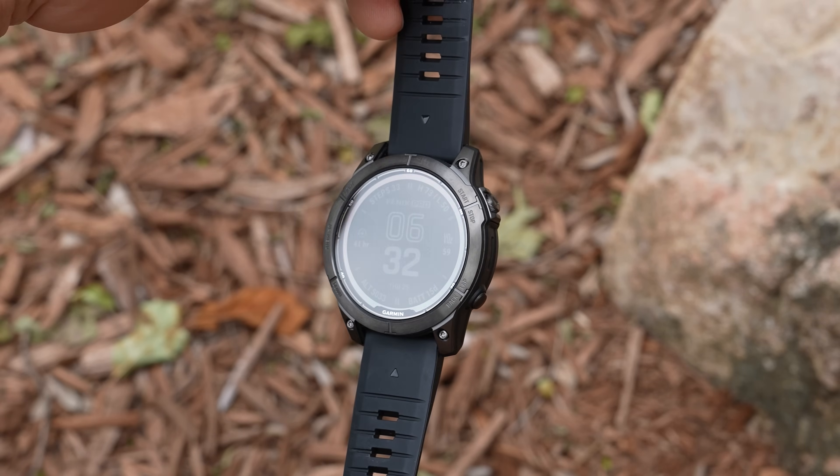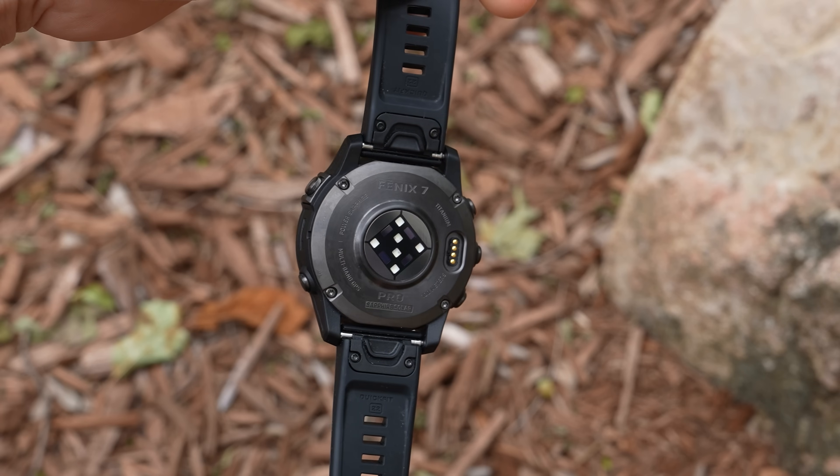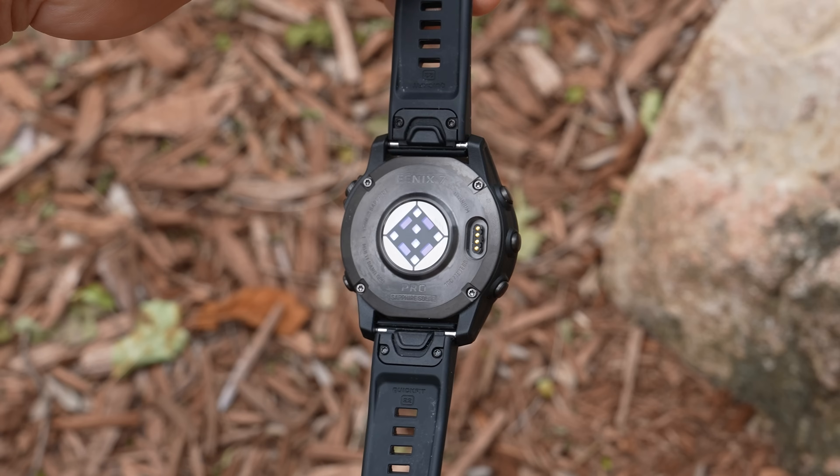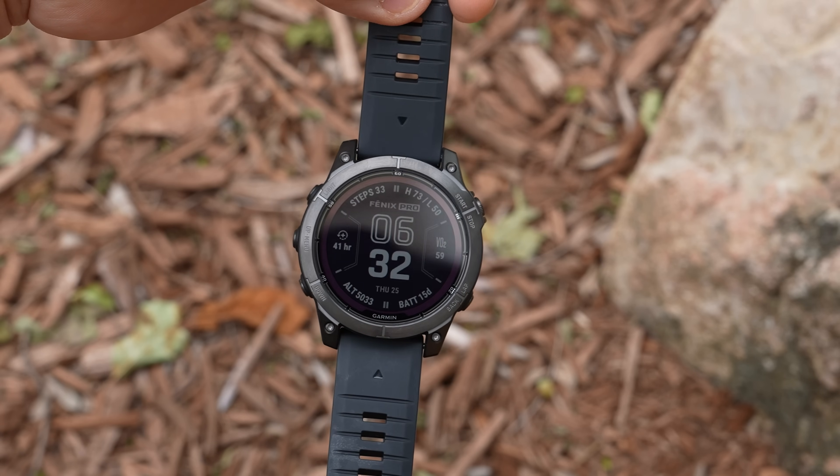This is the brand new Garmin Fenix 7 Pro. They've now added a Pro model to the Fenix 7 lineup. So what does that Pro actually mean? Well, the Fenix 7 Pro has a brand new next-generation heart rate sensor, which is supposed to deliver even higher accuracy.